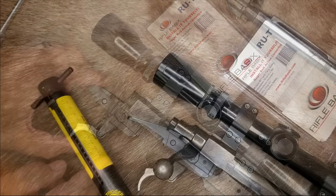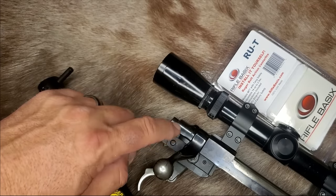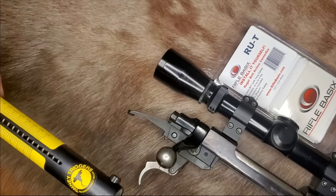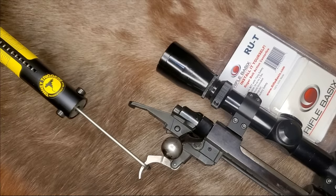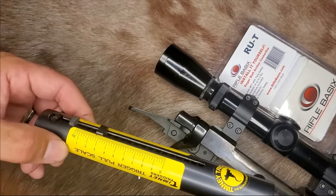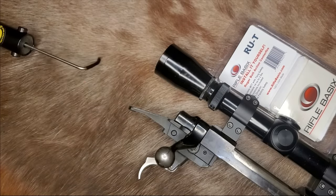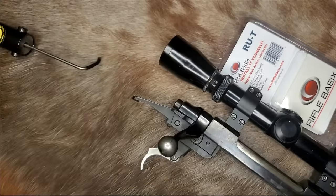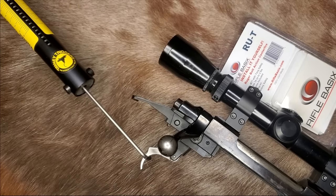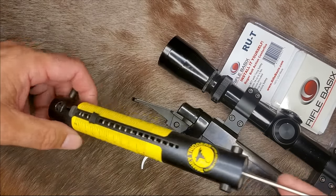With the Rifle Basics RUT sear installed in this old tang safety M77, the trigger pull comes in at just over two and a half pounds — confirmed on a second measurement as well.